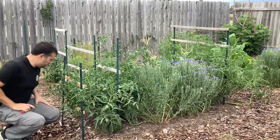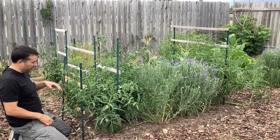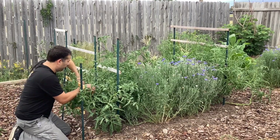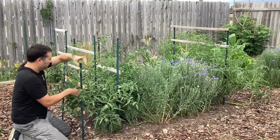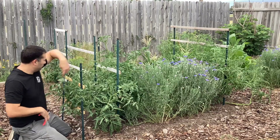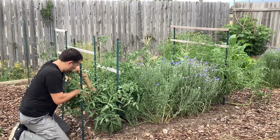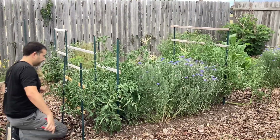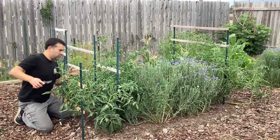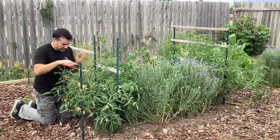I really don't prune my tomatoes that much, but when I do it's usually because they get so thick and bushy inside that it's hard to see or pick the fruit. So I'm going in the middle and just thinning it out so I can access the fruit easier. I've had tomato plants get so big and bushy that I had delicious tomatoes in there I didn't even know existed, and then the birds and bugs got them when they over-ripened. I'll thin it out so I can see the fruit and then let the plant continue to grow as it wants.